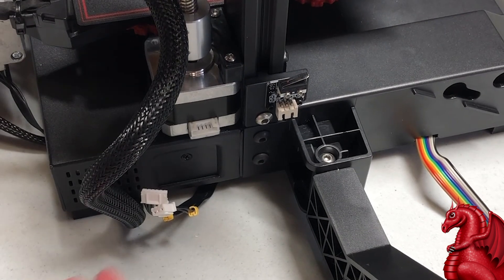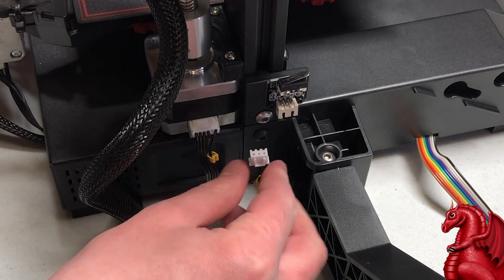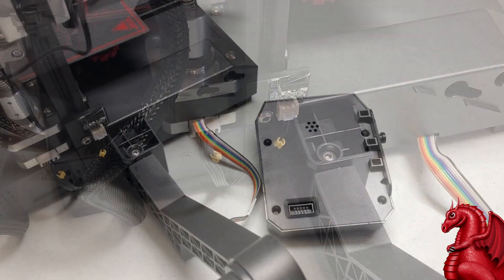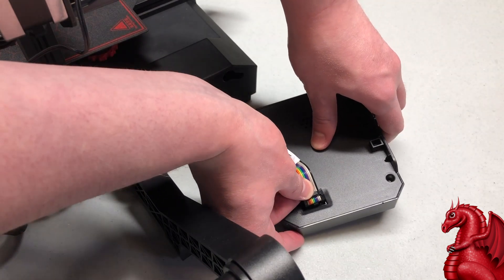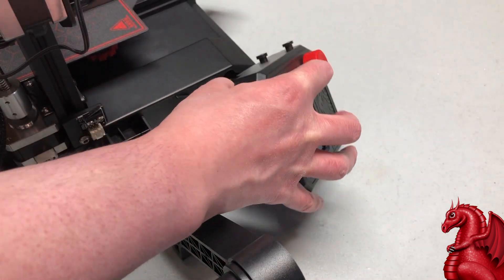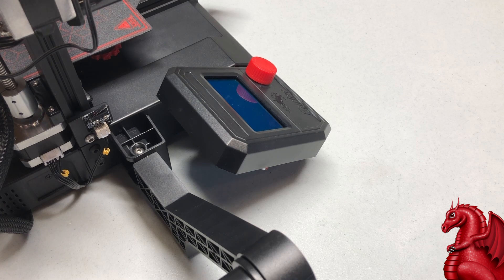The last thing is attaching the cabling for the Z-axis motor and the Z-axis end stop. Each of these connectors is a different size so you can't mix them up — just get them in nice and tight and they'll clip in place. Finally, take the LCD connector ribbon cable and insert it into the port on the back of the LCD assembly. The LCD doesn't use screws — it's a slot fit on the side of the base, so just insert it and slide it down at an angle to mount it.